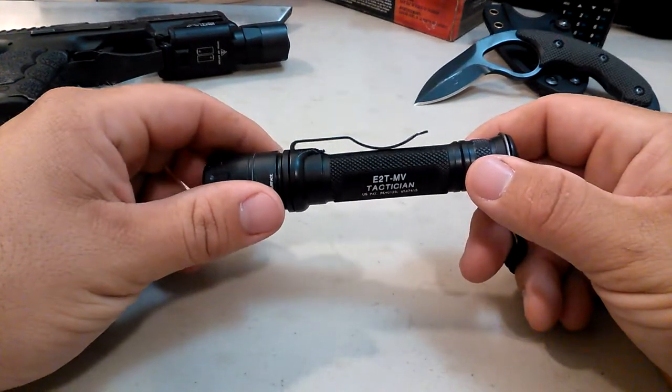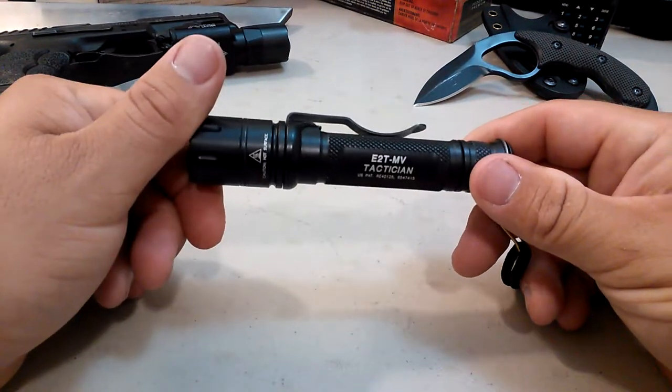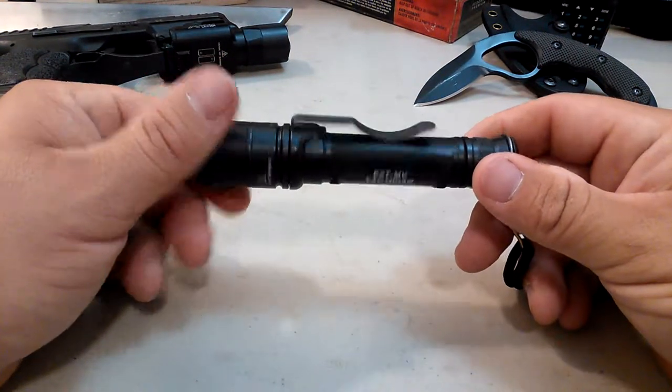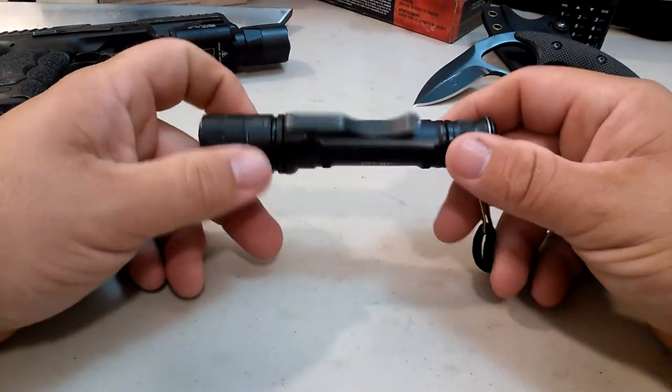The Surefire E2TMV, more affectionately known as the Surefire Tactician. Let's talk about this thing. This is the Civilian Armory.